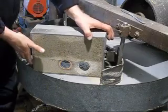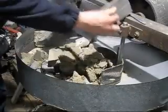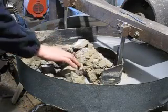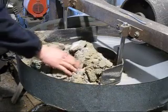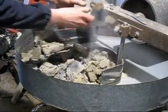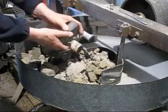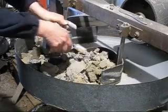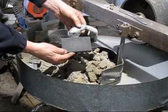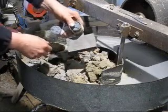Here is the first mould ready to be knocked out. This one's VT Steam's casting — no shrinkage.